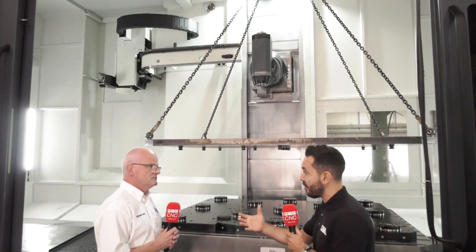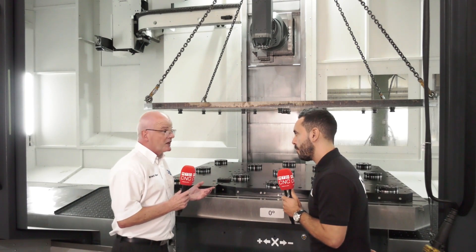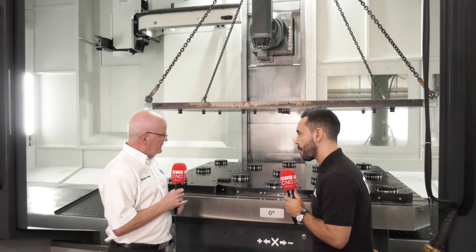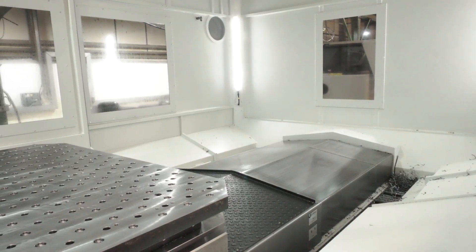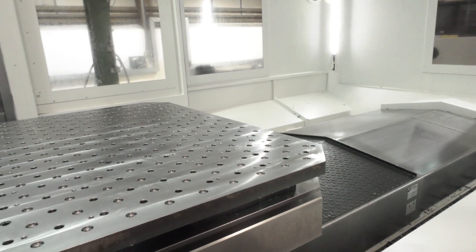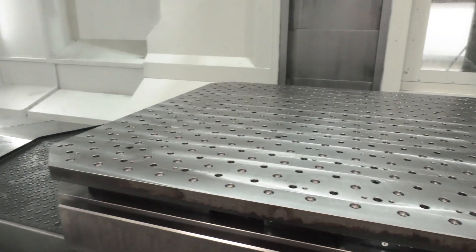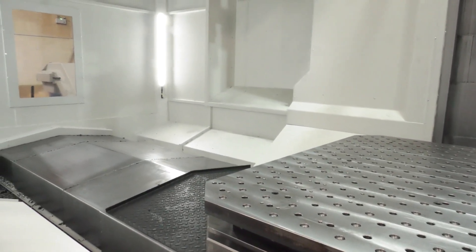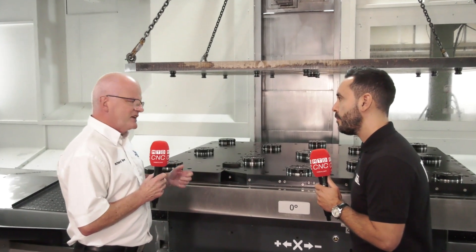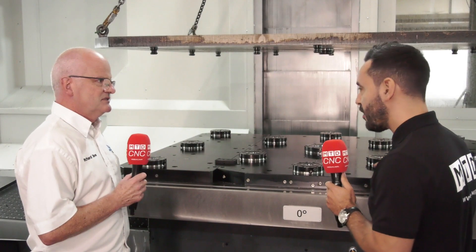Well, the consideration was that they've already got SMW products within the company, so it was helping to standardize. But the design is such that there's another machine that another APS system will be installed onto, which mimics the centre version of this, so they'll be able to interchange between machines very easily. It's almost like a modular system for them. It's all about repeatability and setup times — this just gives you fantastic repeatability and eliminates setup time completely.